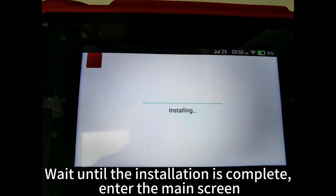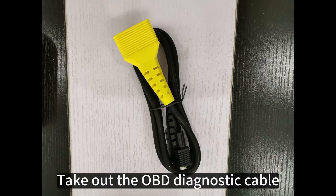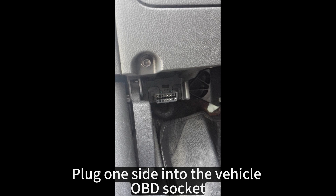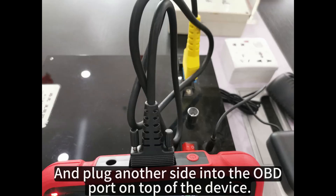Enter the main screen. Take out the OBD diagnostic cable. Plug one side into the vehicle's OBD socket, and plug the other side into the OBD port on top of the device.